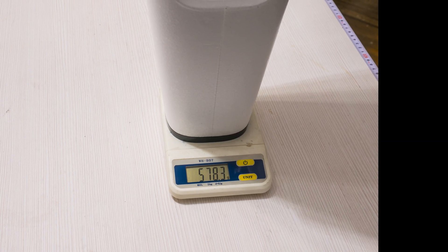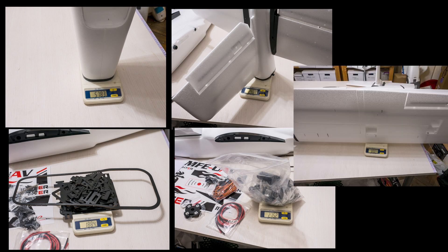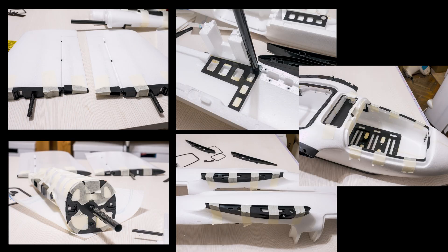Just in case you are wondering, the empty foam plus plastics, hinges, connectors and all the other parts making up the plane end up weighing 2090 grams, not including the glue or any cables. Once I glued everything together, and given that there were some parts left over since they had provided extras, weight went up to 2120 grams roughly.